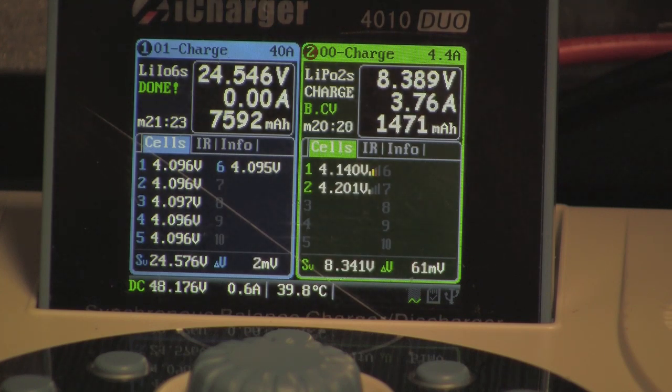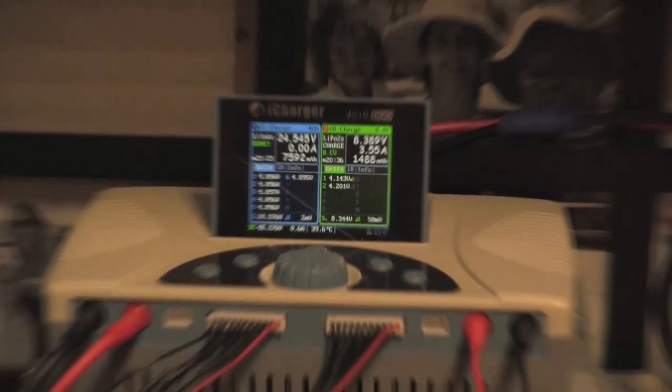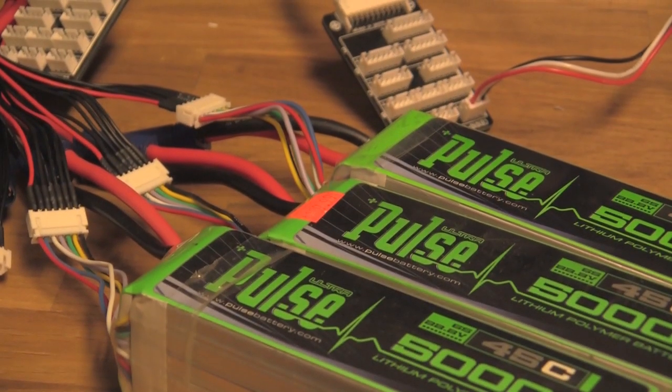It took around 21 minutes total to balance out — seemed like about 10 to 12 minutes for the original charge and then about another 10 minutes to balance the entire pack. We'll go ahead and check some of these batteries now.